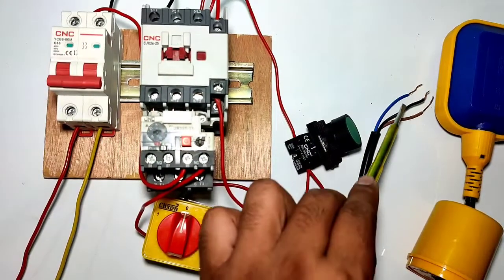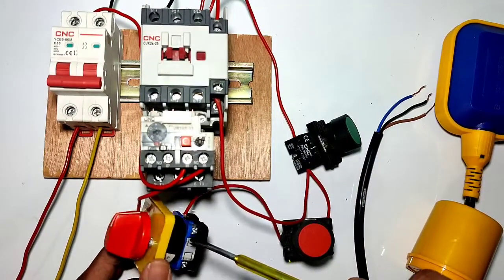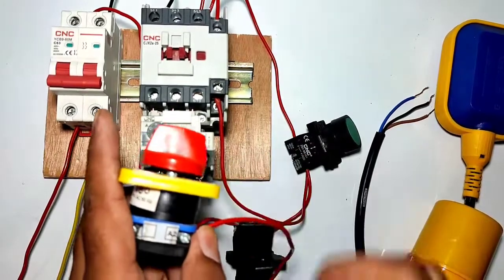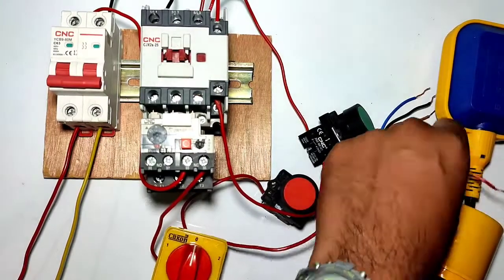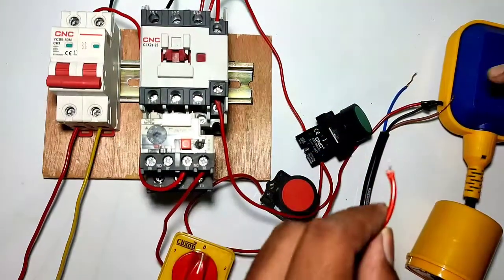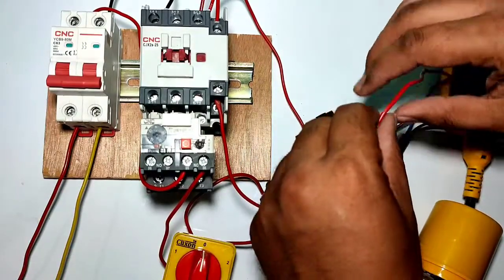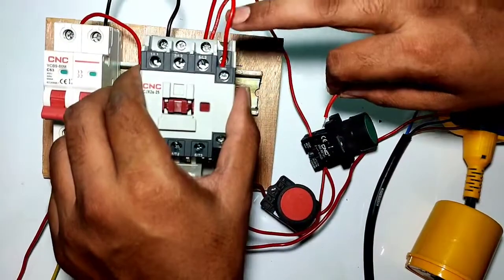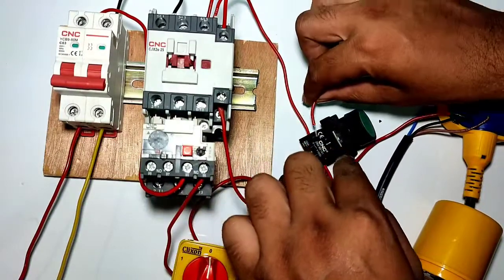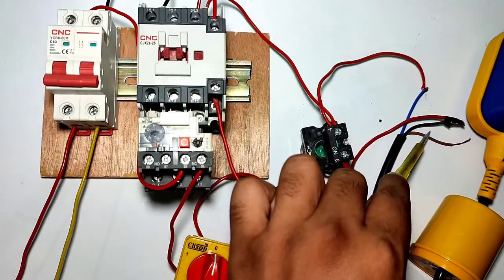For the float switch connection — in this float switch we have three wires. The black wire is the common wire, the blue wire is the NC wire, and the red wire is the NO wire. We connect one wire from the selector switch A2 terminal to the float switch common point, which is the black wire. When the float switch is on the down side, the black supply comes to the blue wire. We connect a wire from the blue wire to the contactor A1 terminal — since the start push button output side is already connected to the contactor A1 terminal, we connect the float switch blue wire to the start push button output side. The red wire should be taped or cut.